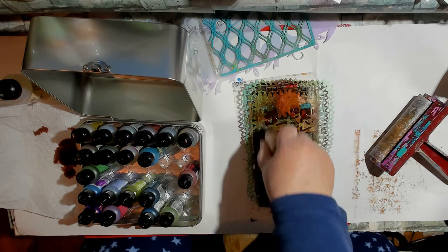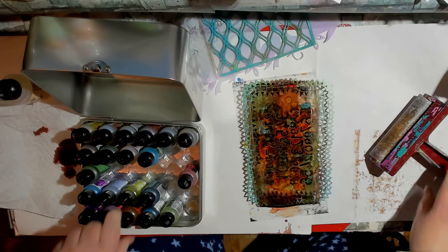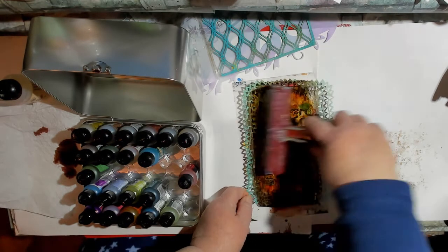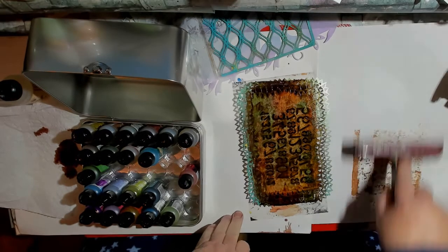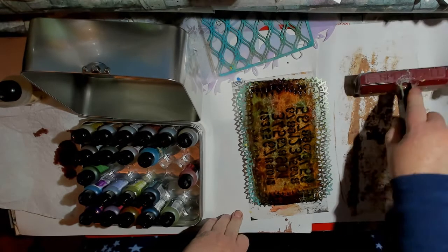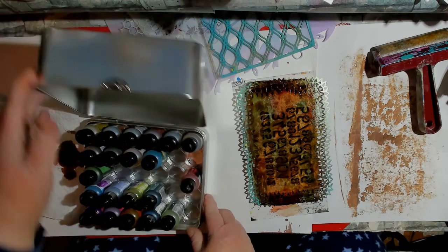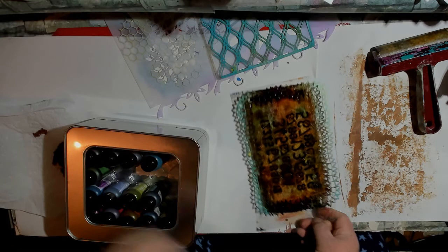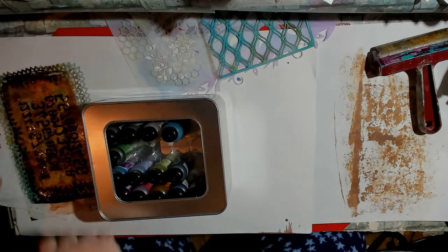I'm going to put my yellow kind of on top there — it's a little brighter and I'm hoping that will lighten it up. Now I need to let that sit and dry, so I'm going to move it off over here to the side. I think I just moved that. Doggone it. I'm just going to clean this off over here.